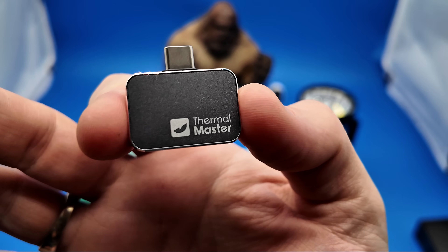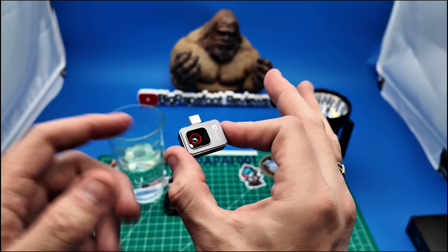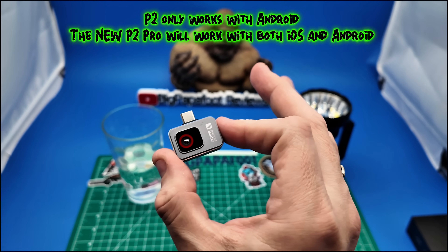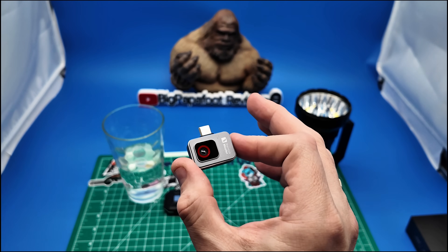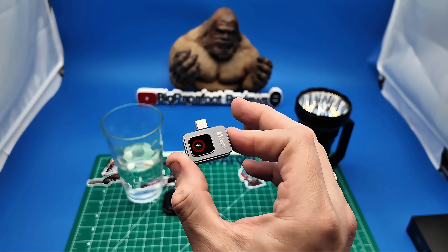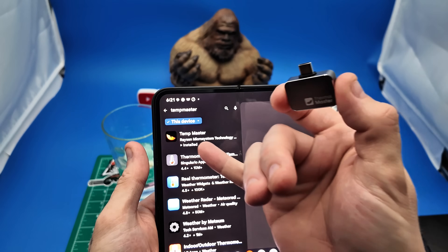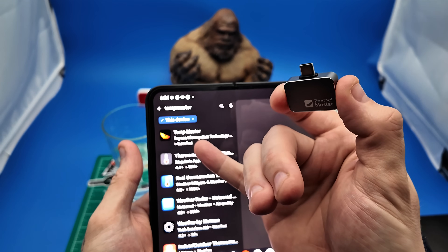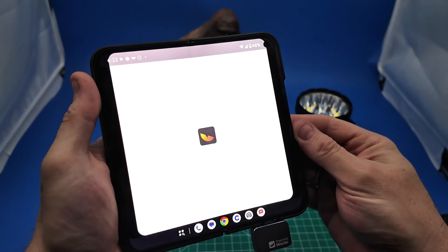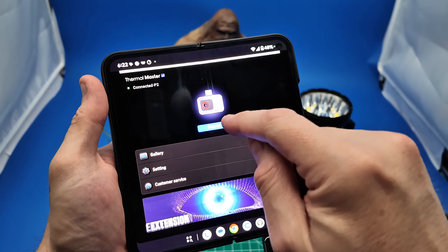There you have the Thermomaster branding. This model, the P2, unfortunately will only work with the Android platform. However, there is a new version, the P2 Pro, which will work for both Apple and Android. It's so easy — all you do is download the TempMaster app, place it in the bottom of your phone, and instantly it pops up the app.